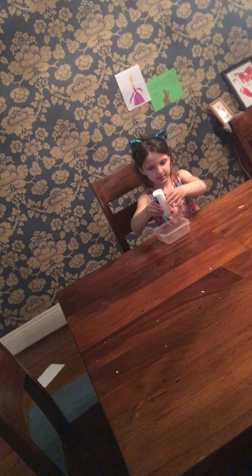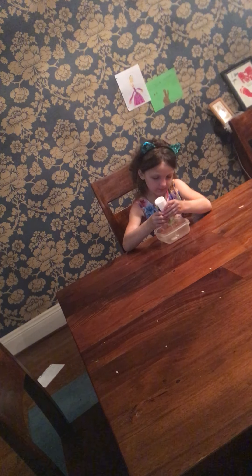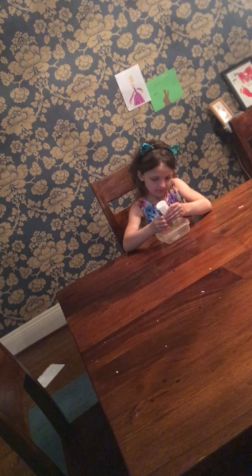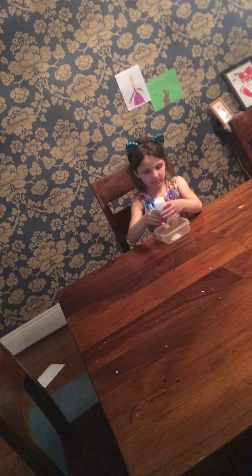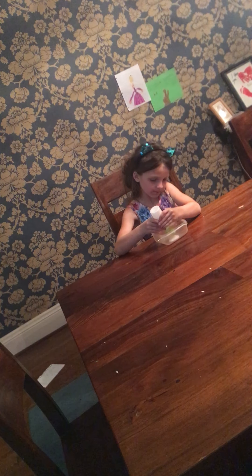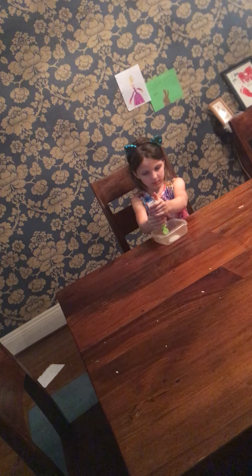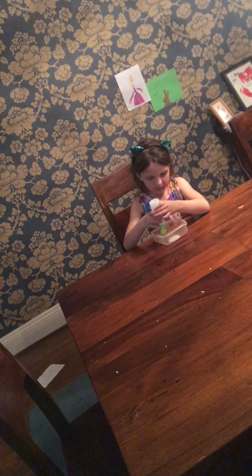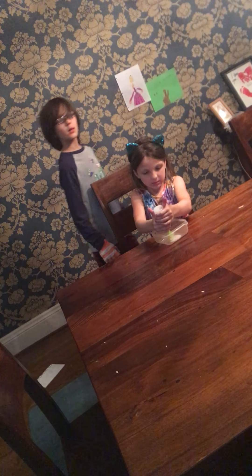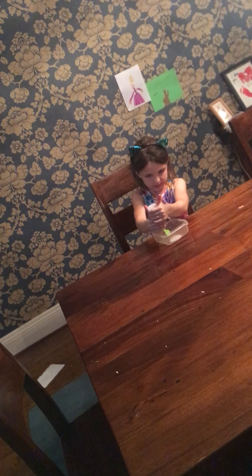I wonder how much glue I am going to add. So right now all I am doing is making the slime. It is looking pretty cool.